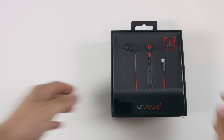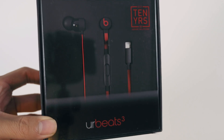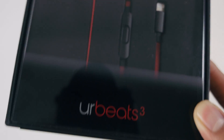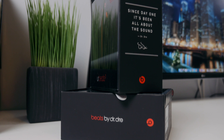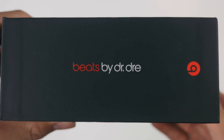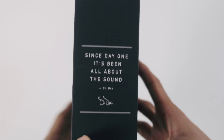We'll start by unboxing the Lightning connected version first. On the front of the box, it says Beats 3 with the 3 as a superscript. I'm not sure why Apple decided to stylize the 3 in superscript, but it kind of bothers me because I start to read it as Beats Cubed in my head sometimes — but it's not a big deal. On one side we have the Beats by Dr. Dre logo, and on the other side we have a little personal message from Dre.